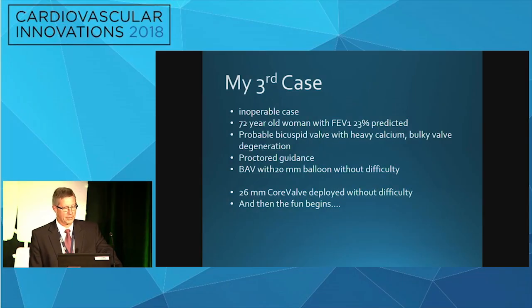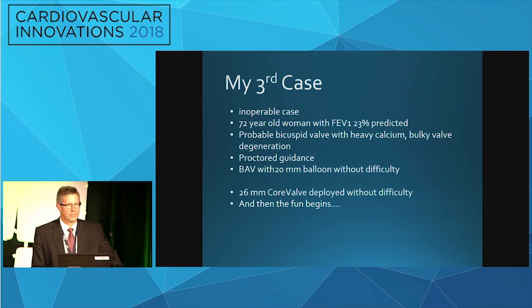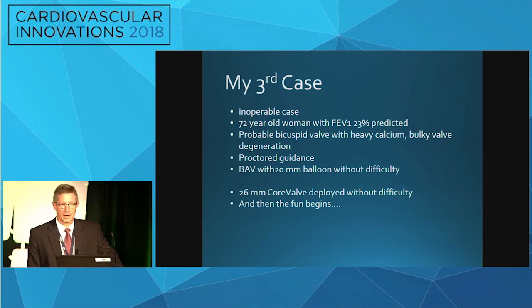This is my third case — it was an inoperable case, a 72-year-old woman with an FEV1 of 23% predicted. It was probably a bicuspid aortic valve, not perfectly aware of that at the time we started the procedure. Heavy calcium, bulky valve, and just my third case at the very beginning of the core valve trials, and we certainly did not know enough not to do the case.